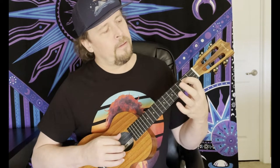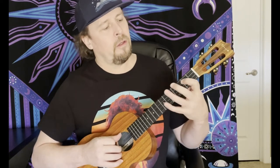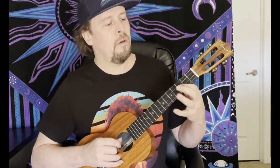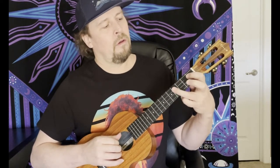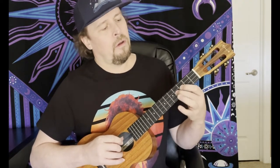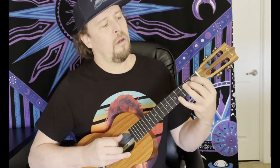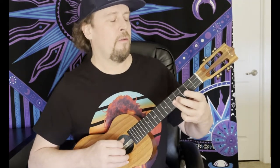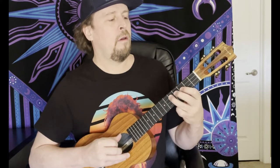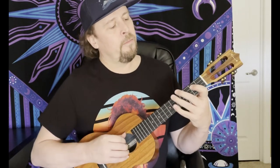We're going to start on the second fret of the third string, the C string. We're going to go 2-4-5. Then we're going to come down to the E string, second string, third fret, to the fourth. So 2-4-5-3-4. Back to the 3 and the 5 and the 4. That part is 2-1-4, and then 3-6-4-5-5. There'll be a tab to go along with this stuff. So more up to speed.